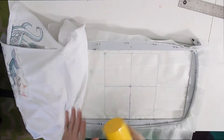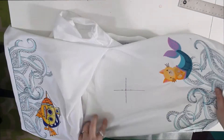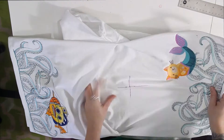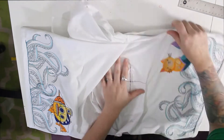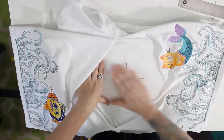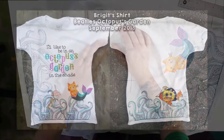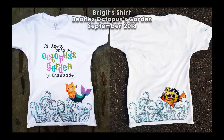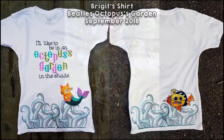Now I'm applying the adhesive spray and situating the design exactly where it needs to be. In times when I haven't mapped out exactly where it's going on the shirt and just eyeballed it without the fabric pen, it has been bad — I've had crooked designs before. So taking care with placement is really important.